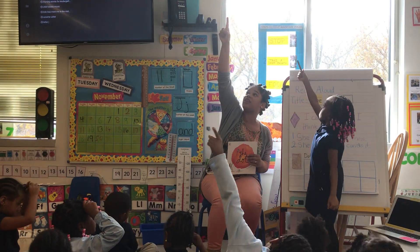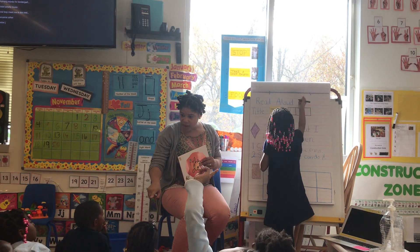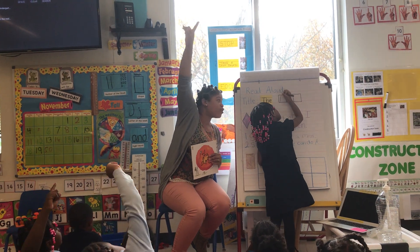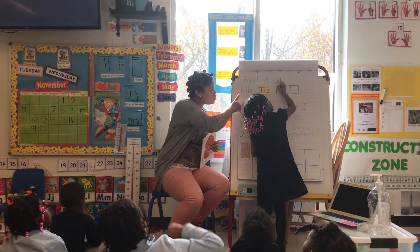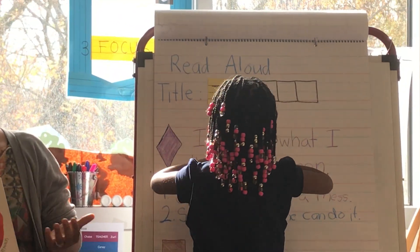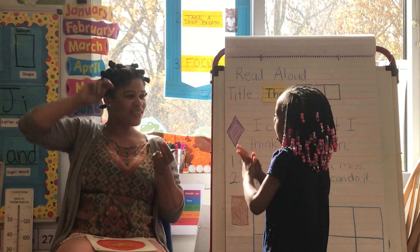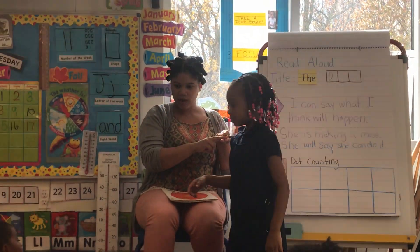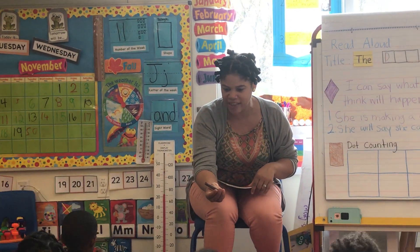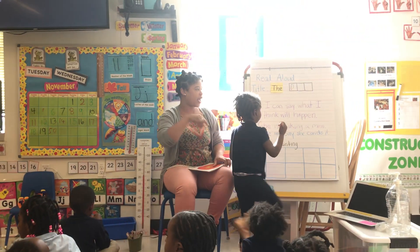Take out your magic erase markers. Put them up in the air. Start at the top. Say: line down. Do line down. Now go back to the top. Everybody, let me see your hands. Curve around and touch. Now, what letter makes the O sound? O, O, O, O. Raise a quiet hand if you know. You know how to make a letter O, Kamaya? Come on up. Let's see you write the letter O. Now everyone else can help her. I'm sorry, Zuri. Let's see you walk around.